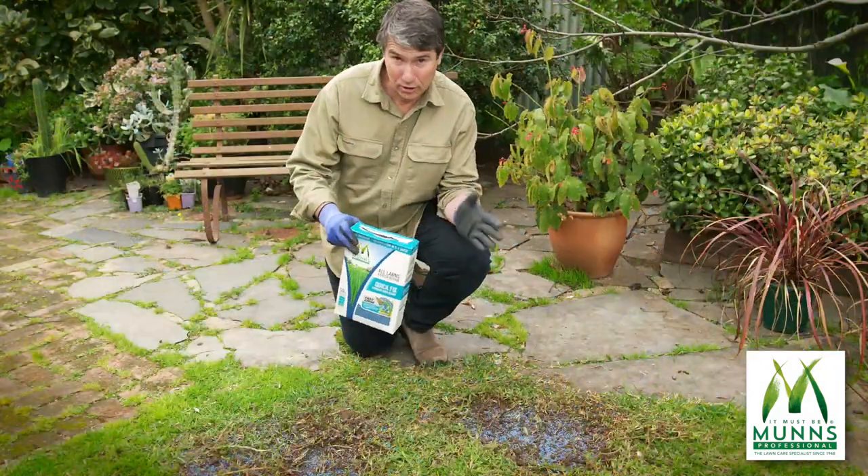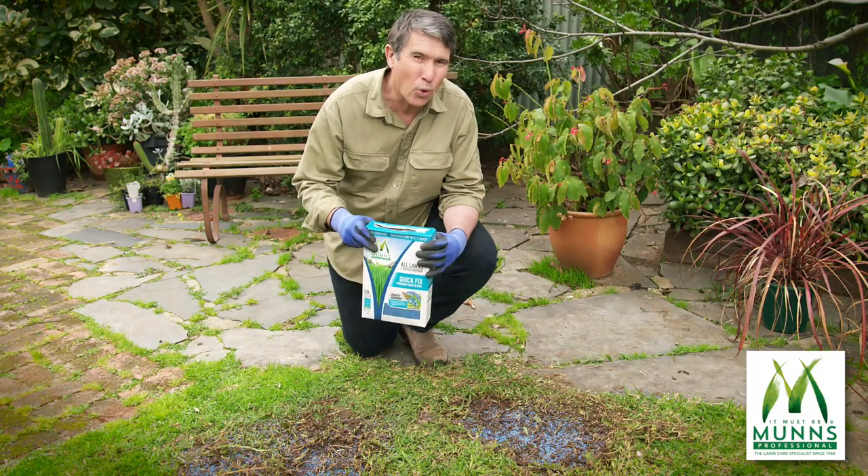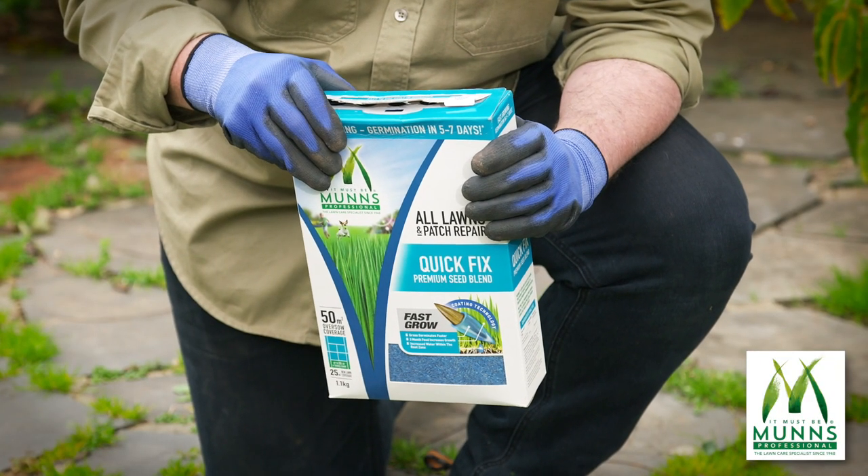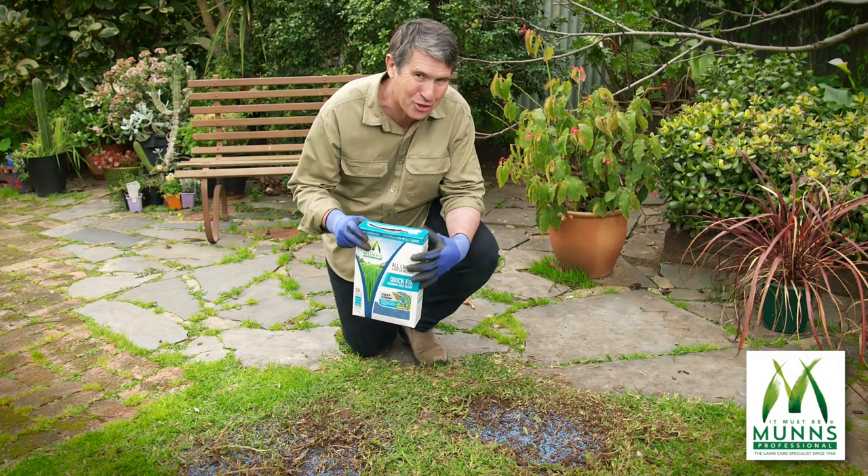Very clever. Not only does the coating on each premium-grade lawn seed improve germination, it also deters birds from eating, which means the seeds you sow are the seeds that grow.